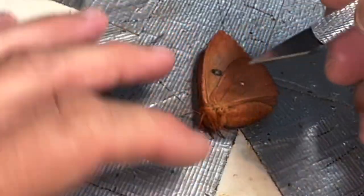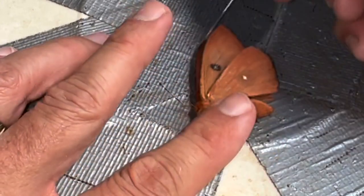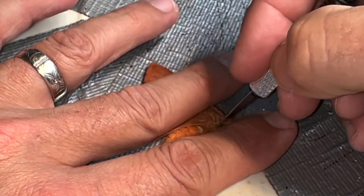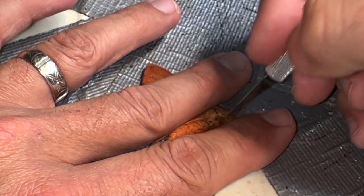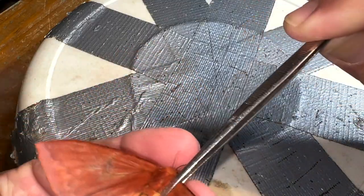One thing I'm going to do is use my X-Acto knife and sever the tendons on the wings. Underneath the hind wing and forewing on the left side, flip her over, underneath the hind wing and the forewing on the right side. This specimen is now very pliable because those tendons have been severed.